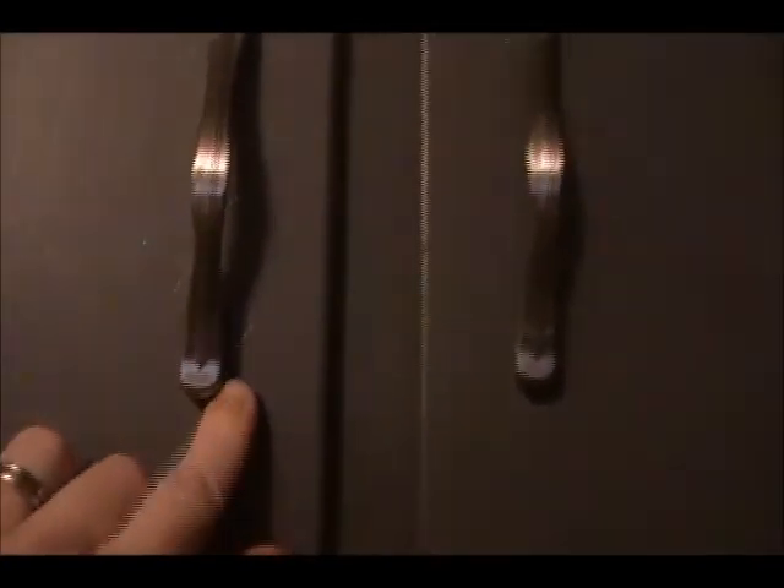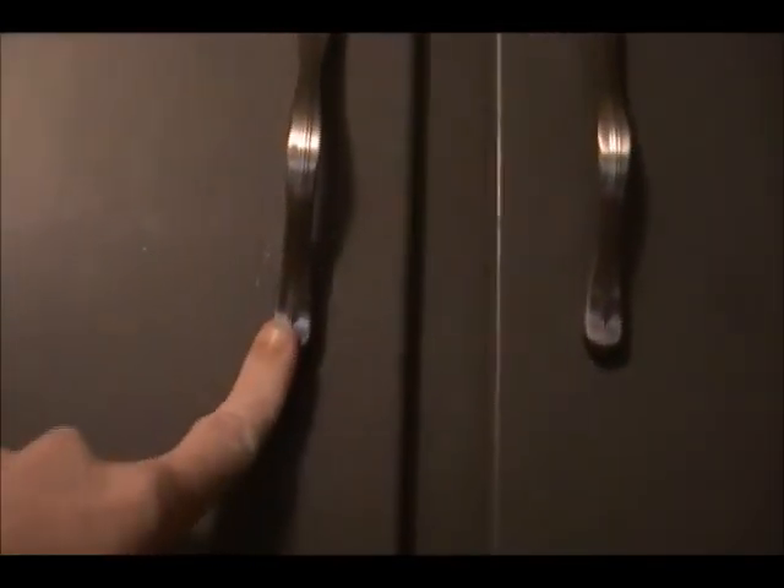The cabinets — we also replaced the latches and put these style latches on. I got these on clearance at Lowe's for probably 50 cents each or something. Latches are actually pretty expensive.